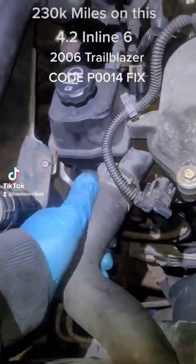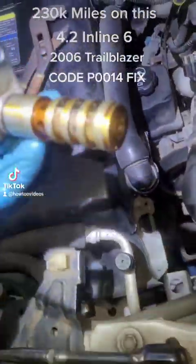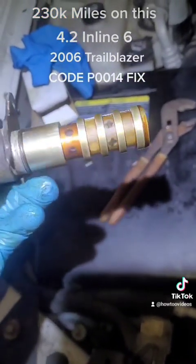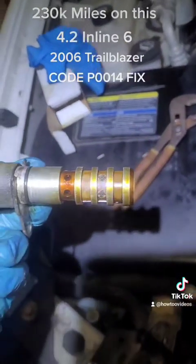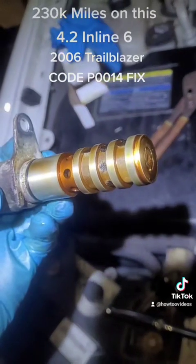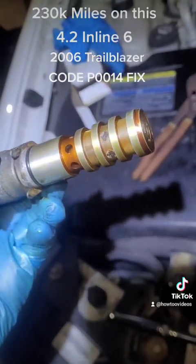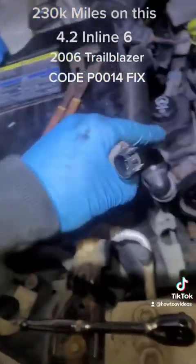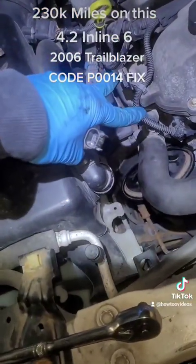Once you install that, you put the power steering pump back on, the belt back on, and you're good to go. This is what the old one looked like — the filter on it didn't have metal shavings, which was a good sign that the engine doesn't have mechanical damage. It's got 230,000 miles, which is fantastic.